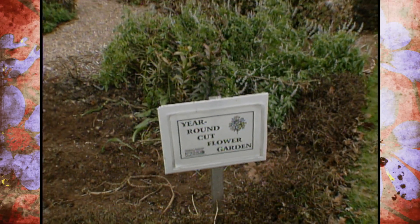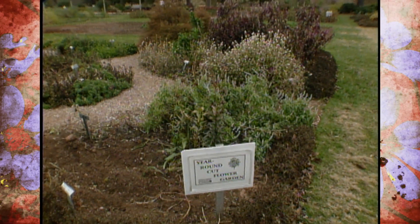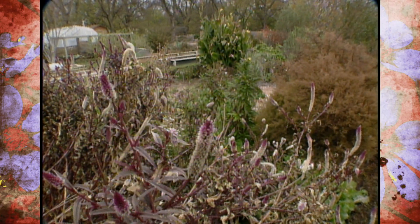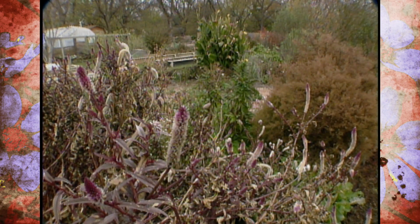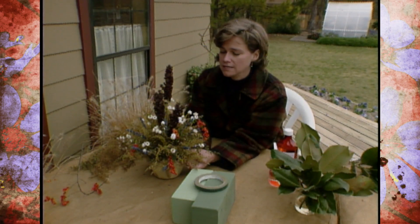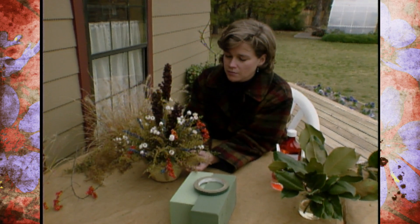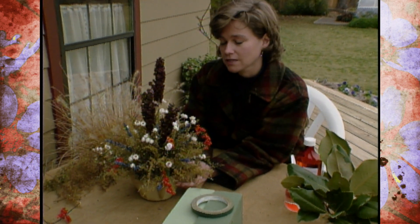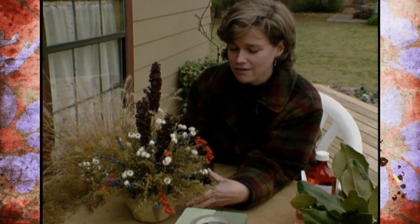All season long we've been showing you arrangements that we've made fresh out of our cut flower garden. But as you can see, the winter weather has taken its toll. That's okay because we can still make some beautiful arrangements out of some of the materials that we've dried. Today I'm making a Thanksgiving arrangement out of a lot of the materials that we've dried out of our cut flower garden.